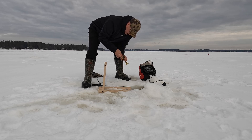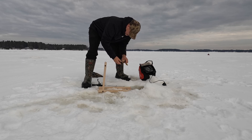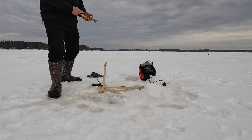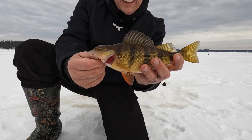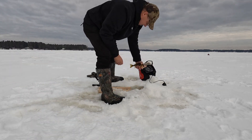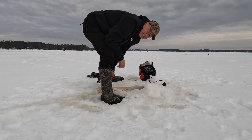I was doing a little scouting and all of a sudden I turned around and the tip-up was down. There we go, that's a great way to start the day. Let's get him back in the water. There he goes. Outstanding.